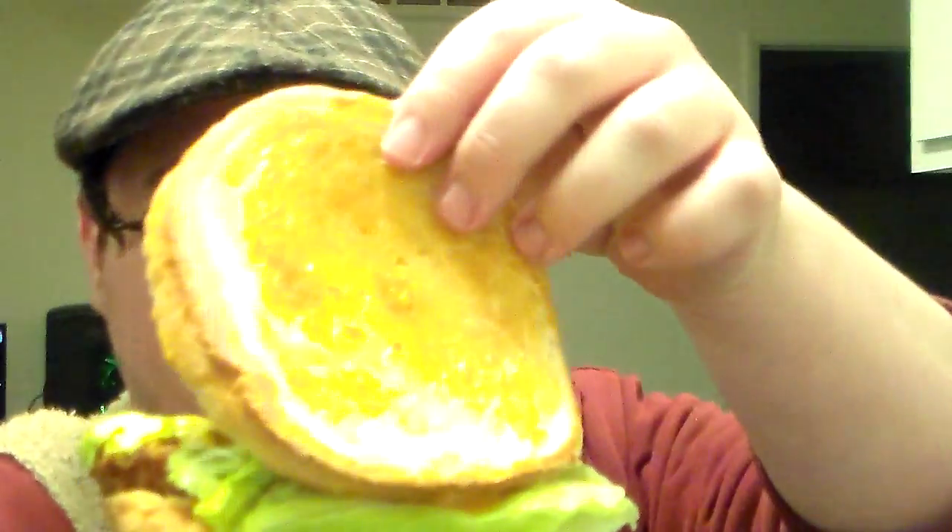Hey guys, welcome back to BossFeedReview. Today we're looking at another Jack in the Box thing. This is their sriracha chicken club, minus the tomato — it usually comes with tomato. It's on their sourdough bun and there's a lot of goop on this.